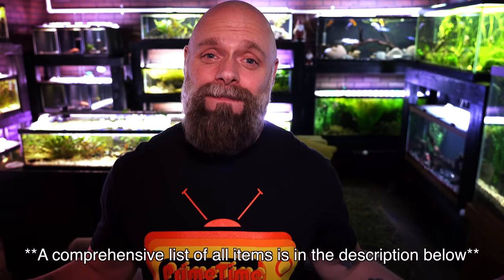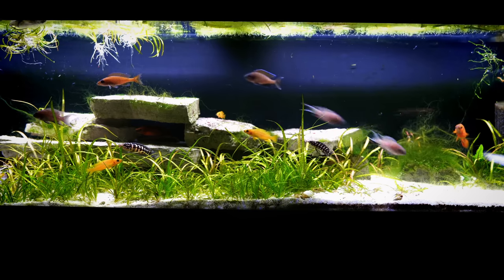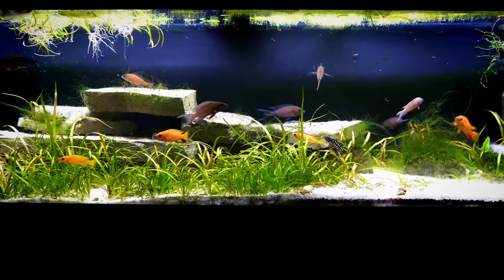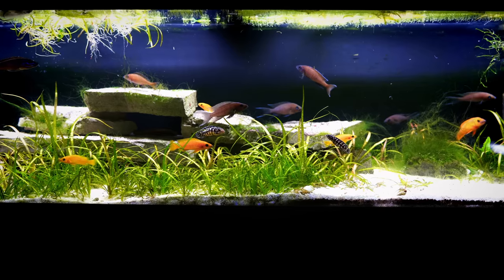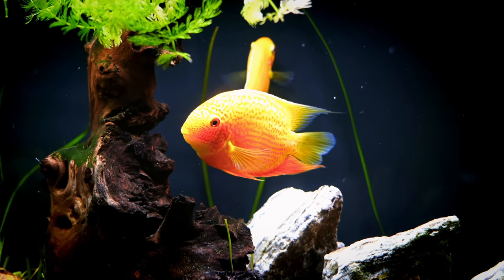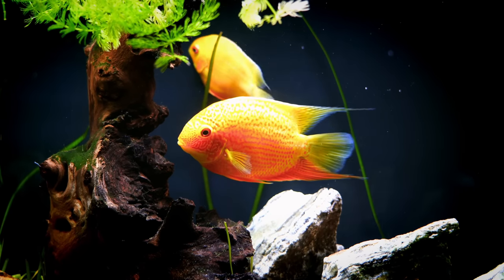Thing number one: you need a fish tank. There are lots of ways to go about this — we talked about some of the better sizes in part one of this beginner series. We also discussed in part one how important it is to do your research and figure out what types of fish you want to purchase before you buy the tank, as that's going to help you determine the size.